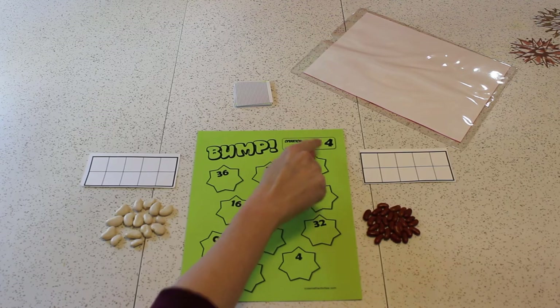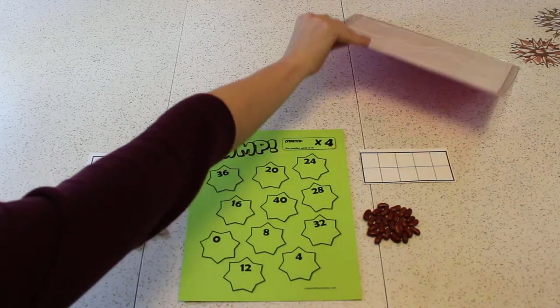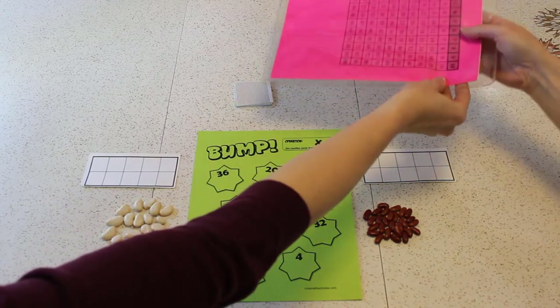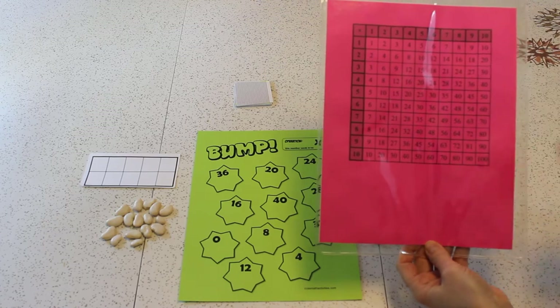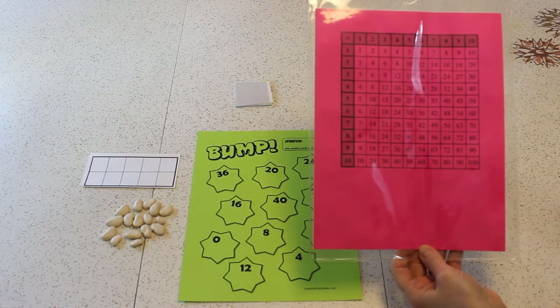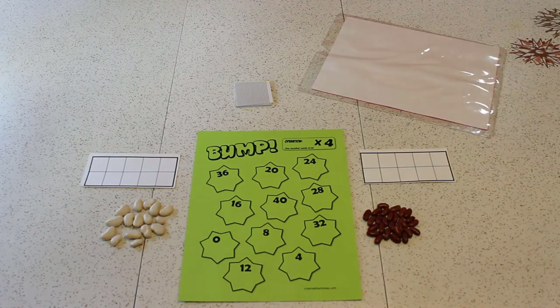You know what else we need if we're doing a multiplication Bump? We should have a multiplication chart — just to resolve disputes. I'm not going to want to keep this turned up because then the teacher will know that we're using it all the time. It's just if we have a problem. Okay, so let's make sure we have that there.